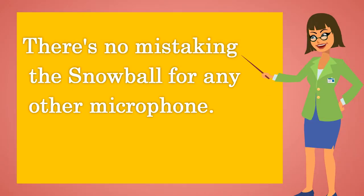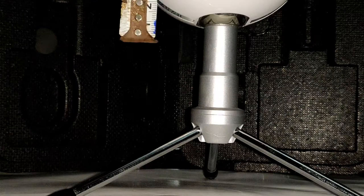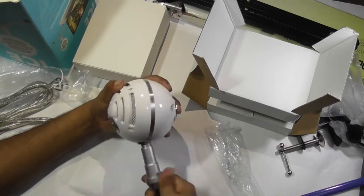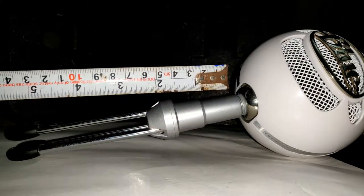There's no mistaking the Snowball for any other microphone. For starters, it's literally shaped like a ball, making the included stand a requirement for use, measuring 4 inches in diameter. The bottom of the mic includes a threaded metal hole for attaching to the included tripod base, which has a height of 5 to 6.5 inches.